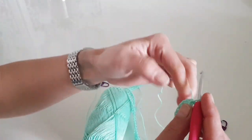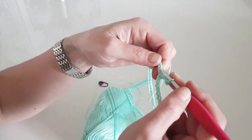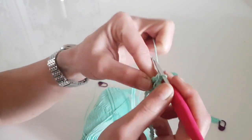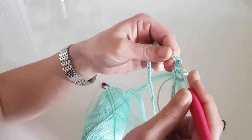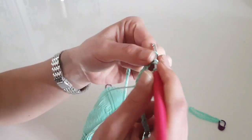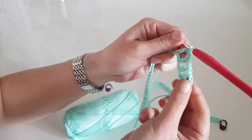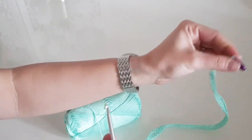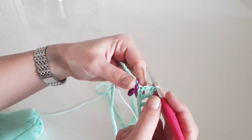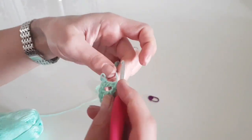Then we will start working our first two rounds. We are starting with chain 4, then skip the next stitch and make one double crochet in the next one. The main stitch we are using for this pattern is fillet stitch — double crochet with windows — which is: one double crochet, chain one, skip one, and another double crochet in the next stitch. This is how it looks with the small windows. We will continue with the pattern until we get to the marked middle stitch.